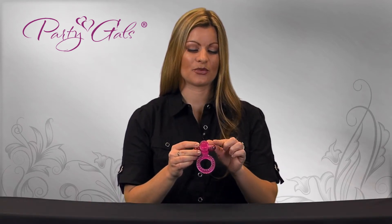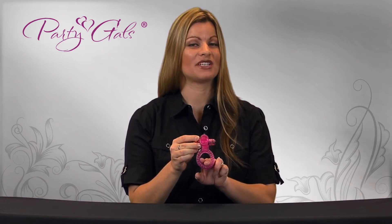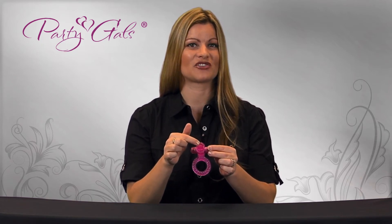The Erotic Kisses has a three-speed bullet, and is meant to be worn on the base of the penis to help slow down blood flow and help increase his erection. This bullet is also removable. This tickler right here is meant to be worn facing the lady to give extra stimulation.